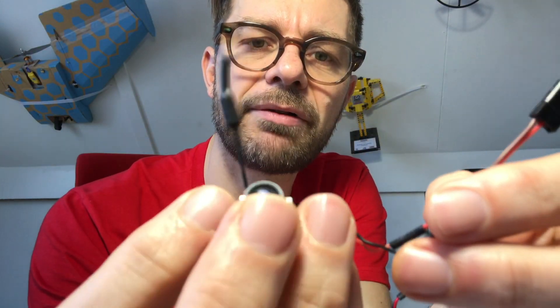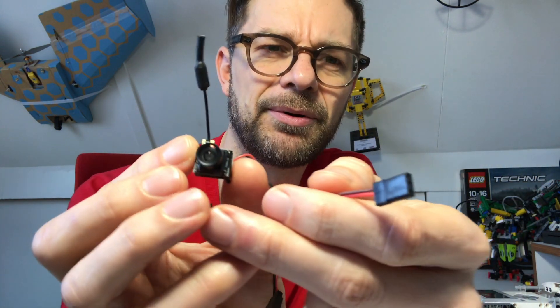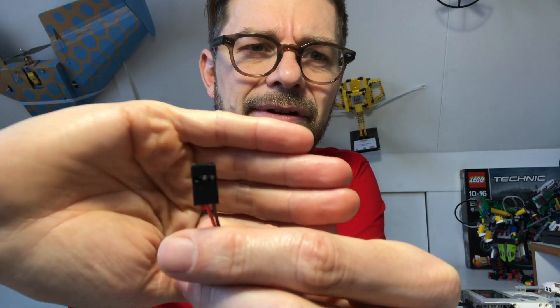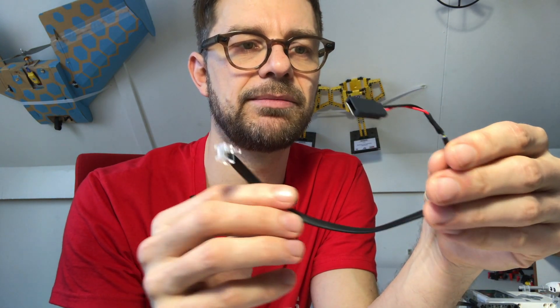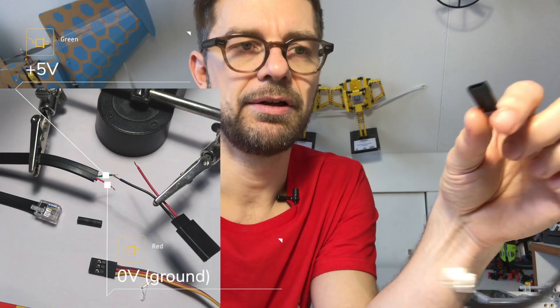I had to do some soldering because the power feed of this camera doesn't come with the right connectors. I had some old servo plugs and used them to plug the camera into 5 volts.